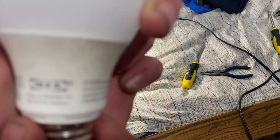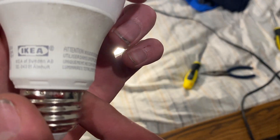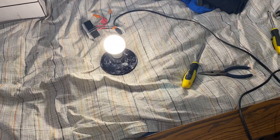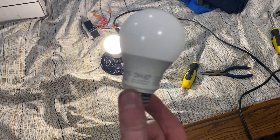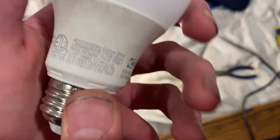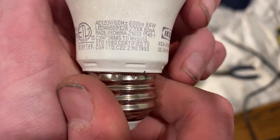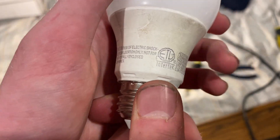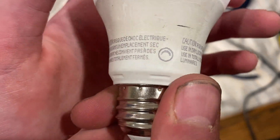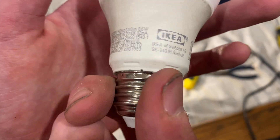Here we have this IKEA — I like to call it a mini brand — LED bulb. It's 8.6 watts, probably a 60-watt equivalent, warm white, 600 lumens, probably slightly less than the 60-watt. And it is dimmable.